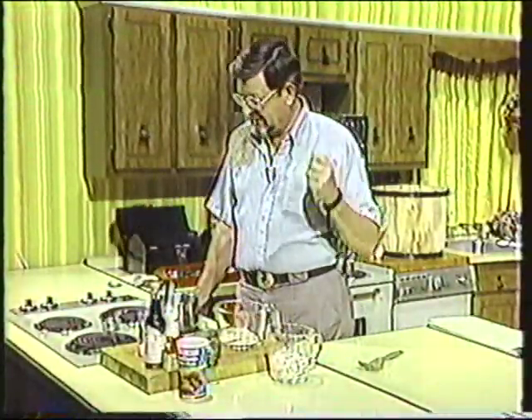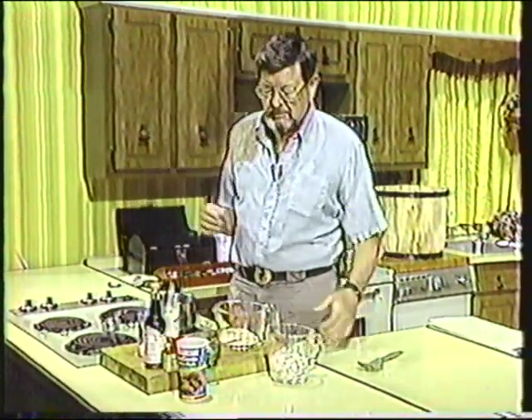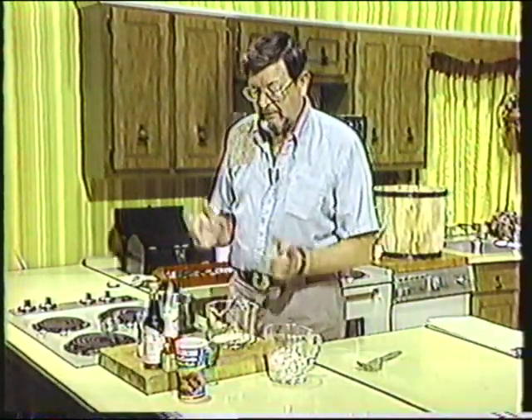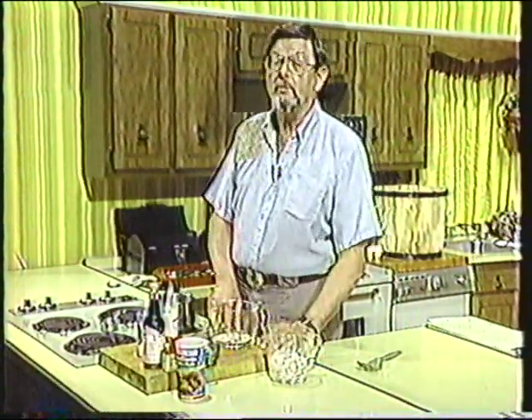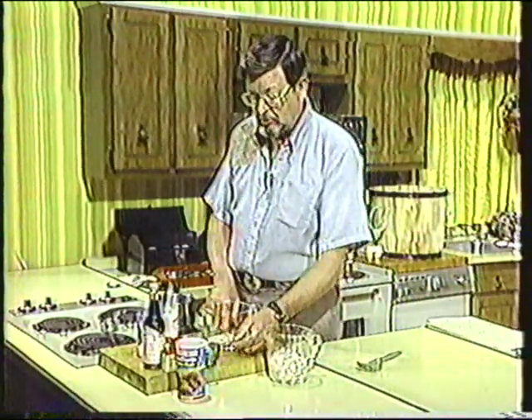The season is here for crabs, and whether you like them steamed, boiled, as crab cakes, omelets, or whatever — I like them that way too. This is a real simple and easy little recipe, used quite often up on the eastern shore of Maryland and Virginia, which is the home of the crab in the summertime. And it's so simple and easy, I'm going to show you here.